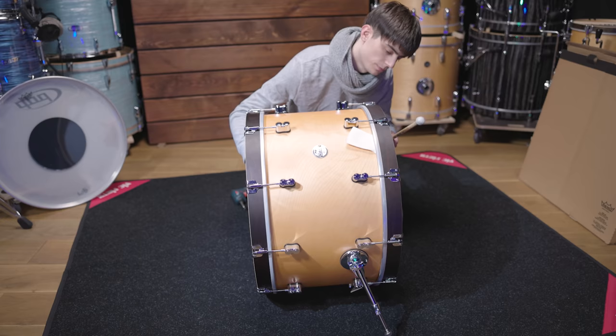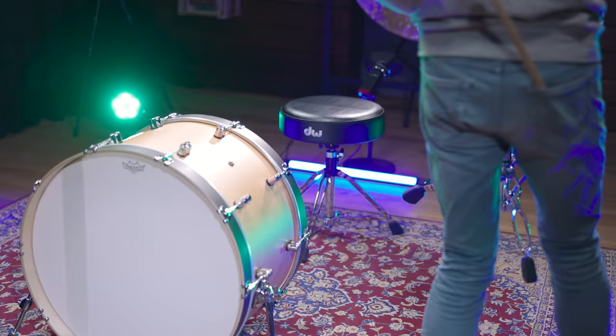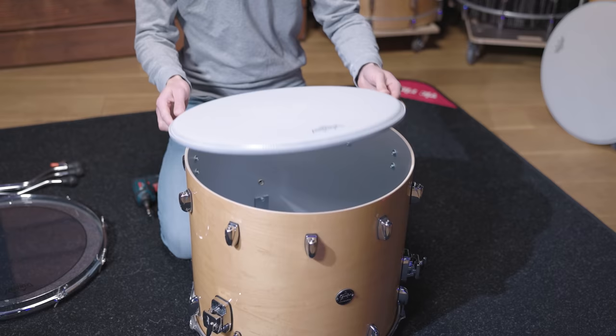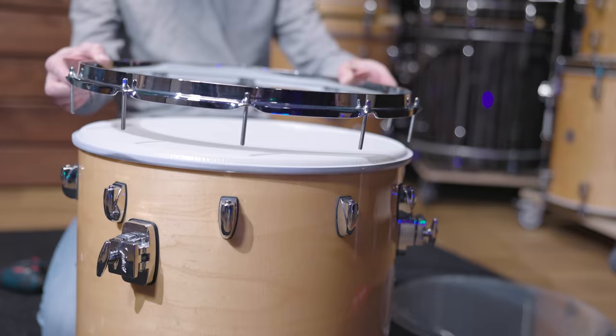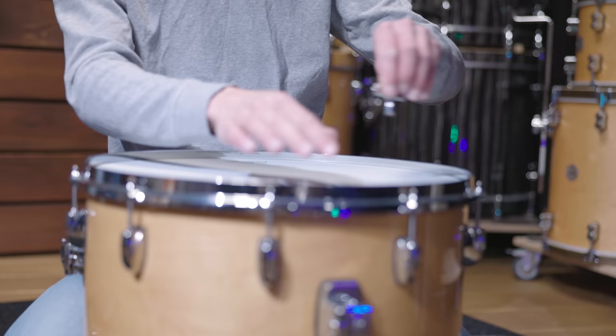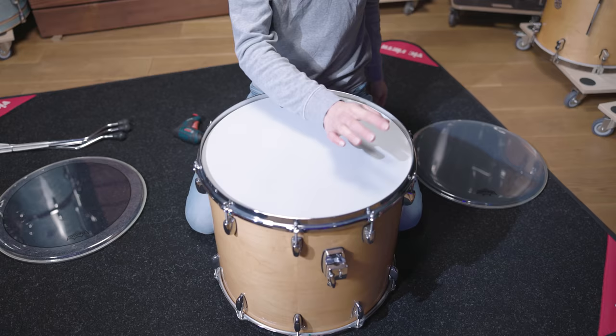Here's the tuning of both drum heads. Now let's get the snare and bass drum in place and continue with the toms. Pascal started with an 18-inch floor tom and brought in an Emperor coated as batter and an Ambassador coated as reso head. This combination of a double ply batter and a single ply reso head is super common and a go-to for many drummers. Having coated heads on both sides leads to a pretty warm sound and the double ply construction of the batter head adds the right durability for rock music.